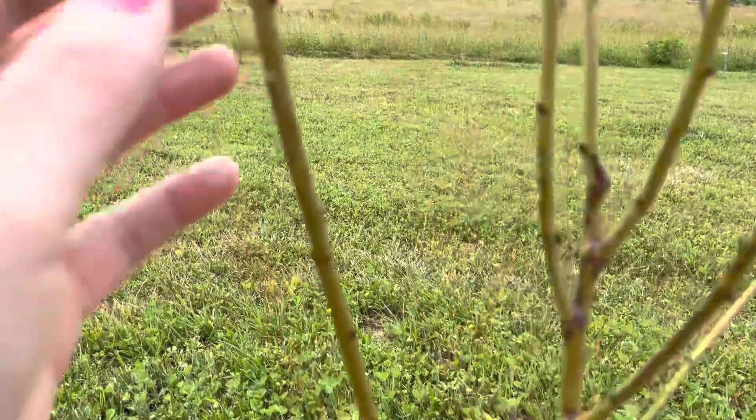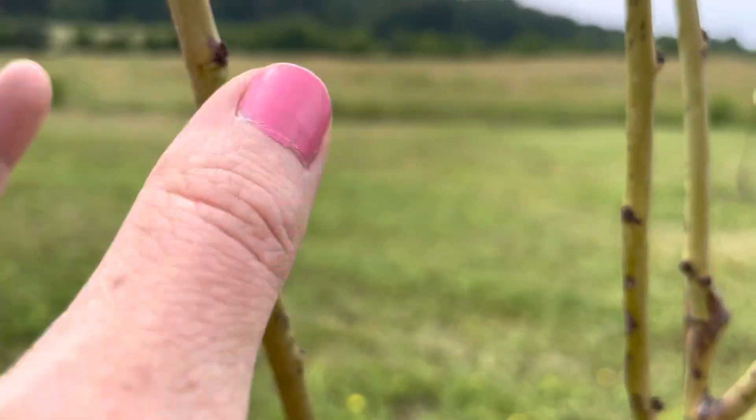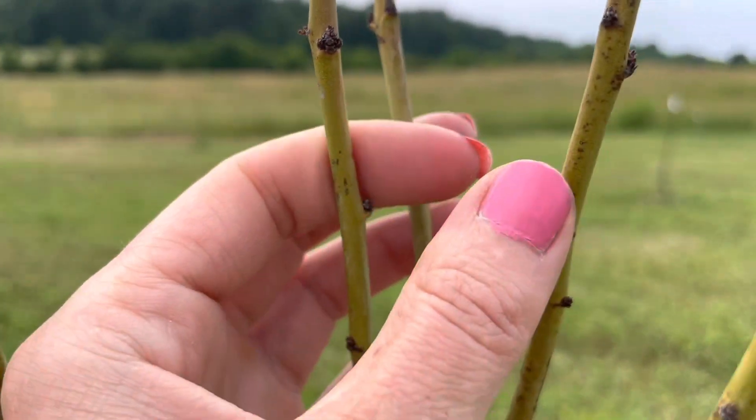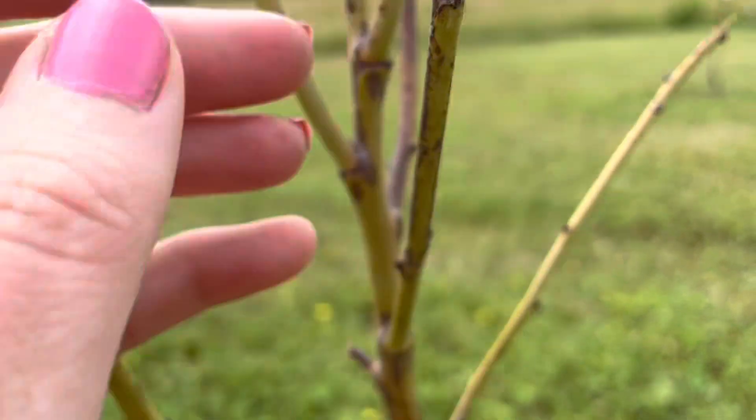Hopefully these little cuts, just a bit at a time, will encourage some green to come out. I don't see any new growth yet — I've been at this for maybe a week — but I've got to stay hopeful.